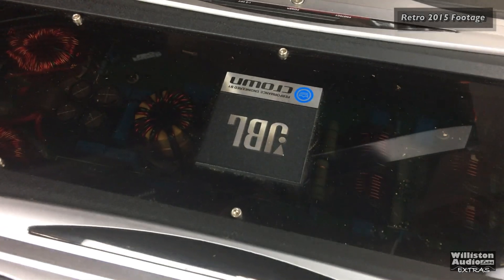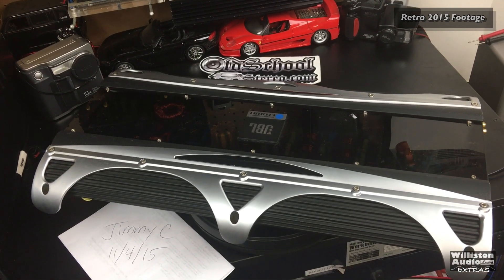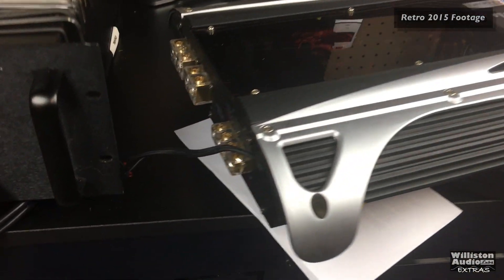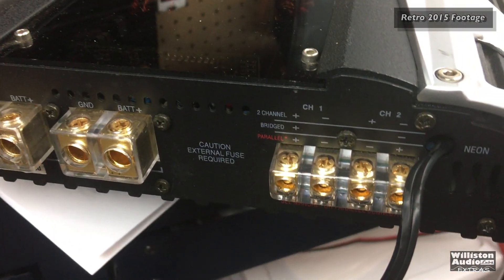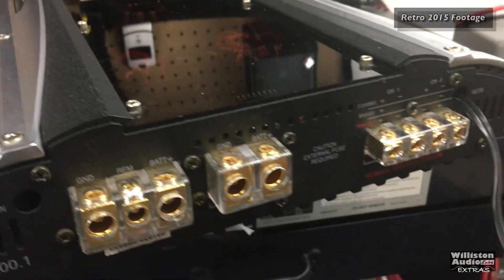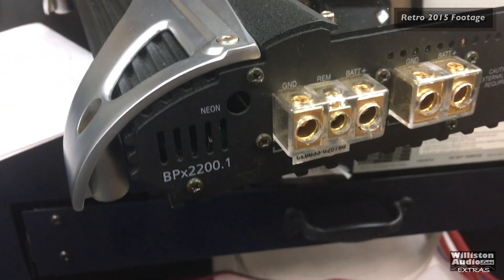This is the Crown Amp 2 by JBL, made around 2004. It's got dual four-gauge inputs, allows you to parallel-bridge the channels, and it needs a 150-amp external fuse. BPX 2200.1.